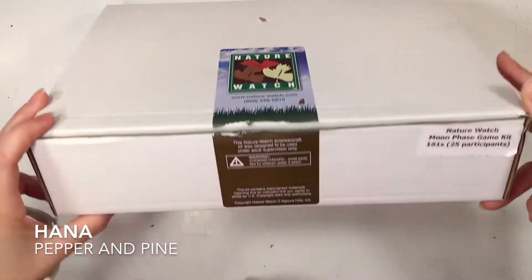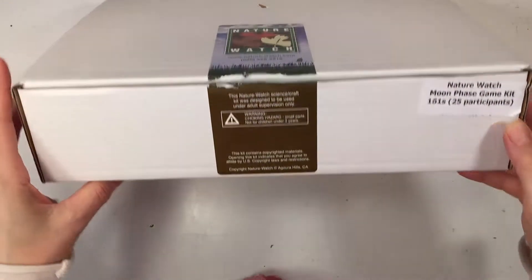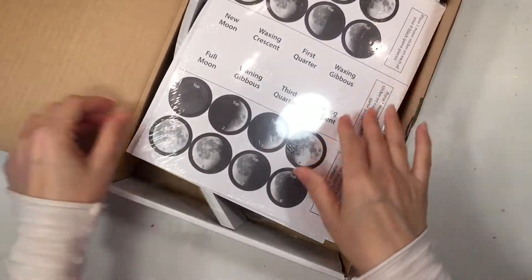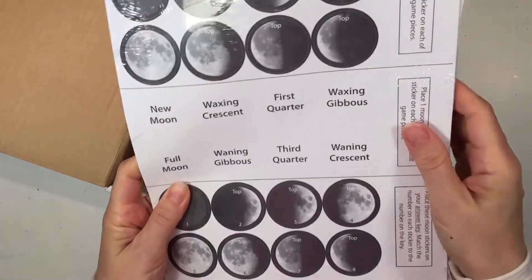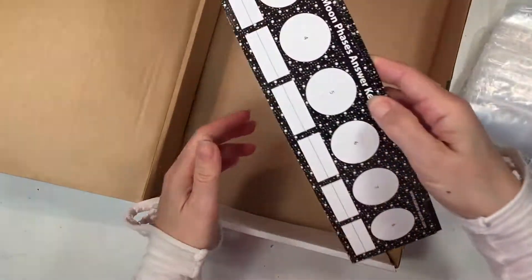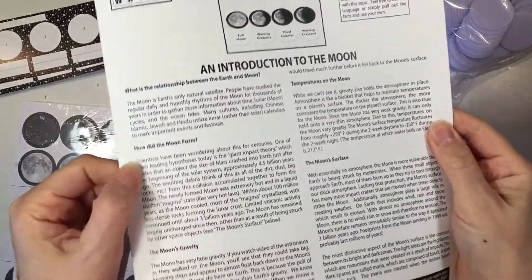Hi everybody, my name is Hannah and this is Pepper and Pine. I have a project to share with you today. We are using the Nature Watch Classroom Kit for the Moon Phase Game Kit. It comes with all the supplies you need to do a memory game using these little tiles and cards and stickers to show the different phases of the moon.